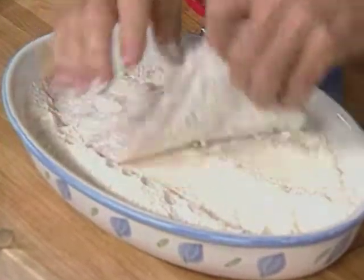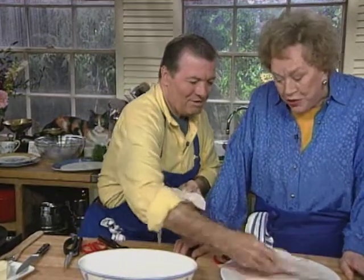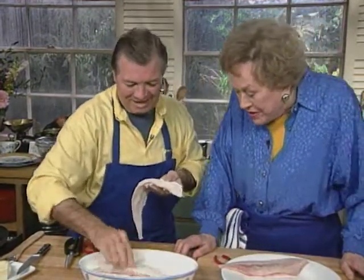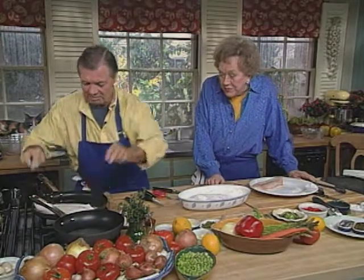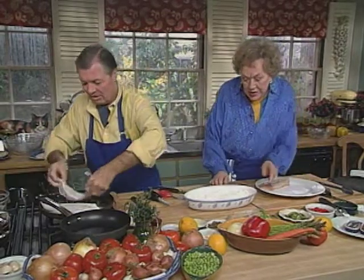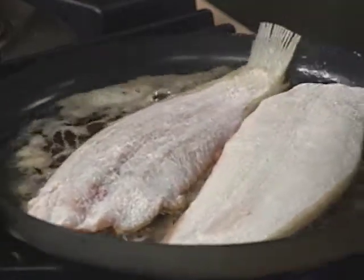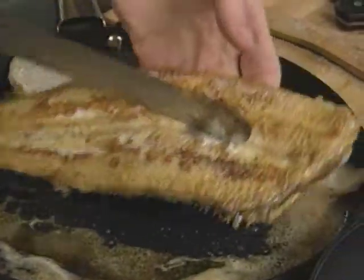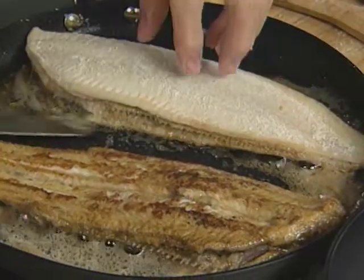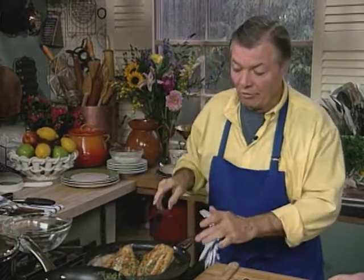Meunière means the miller's wife. The miller is called the meunier, so this is meunière — and his wife is la meunière. Exactly. So we put them in the pan, and it is going to take about three minutes on each side. Nicely brown on one side, then brown it on the other side. And those are the firmest of the sole — about the only sole you could put on a grill and turn with a fork, like a steak.